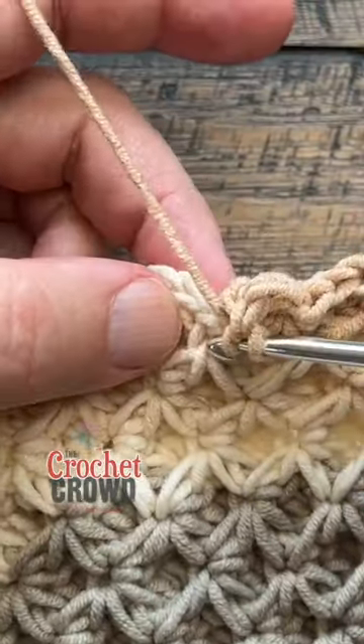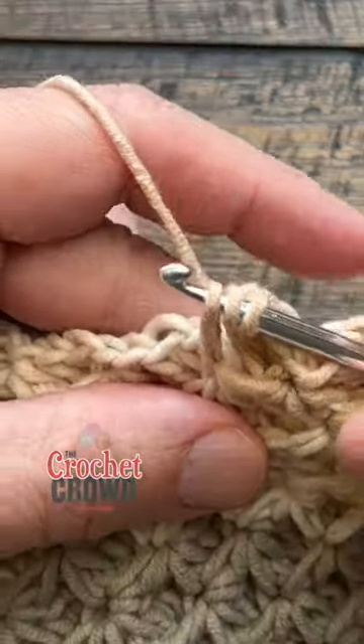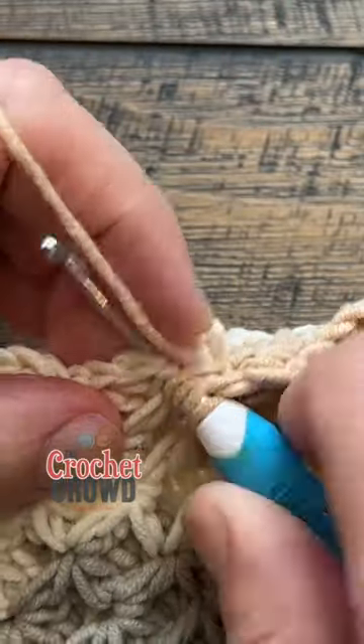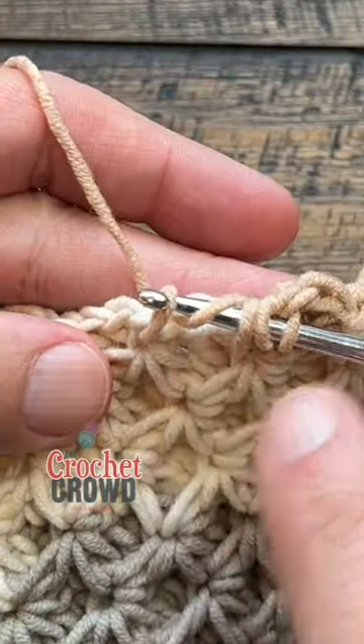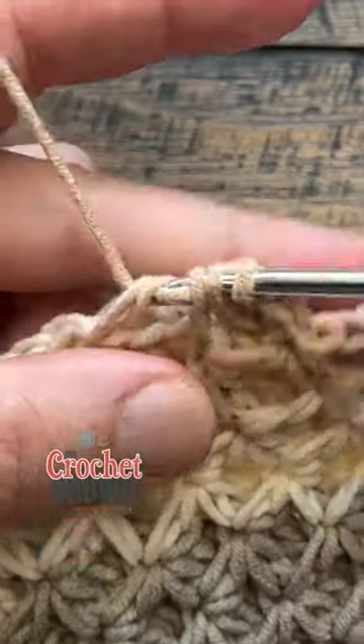I'm going to yarn over going into the eye directly below, yarn over pull through, come into the next eye — yarn over into the next eye, pull through. You've just technically skipped over two stitches, and you're going to yarn over and pull through all five.